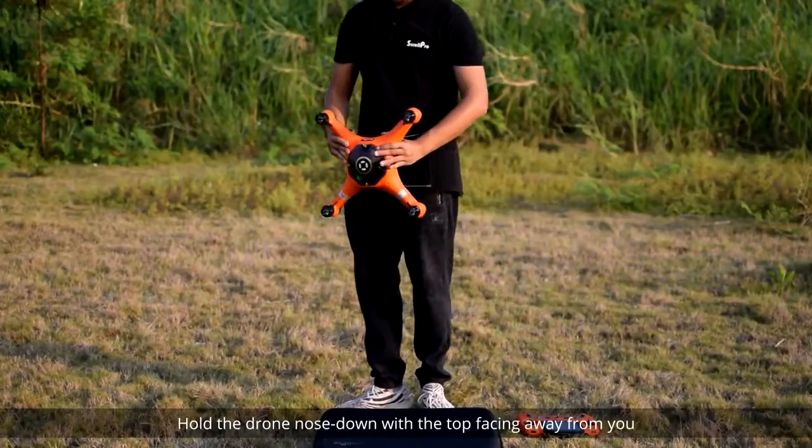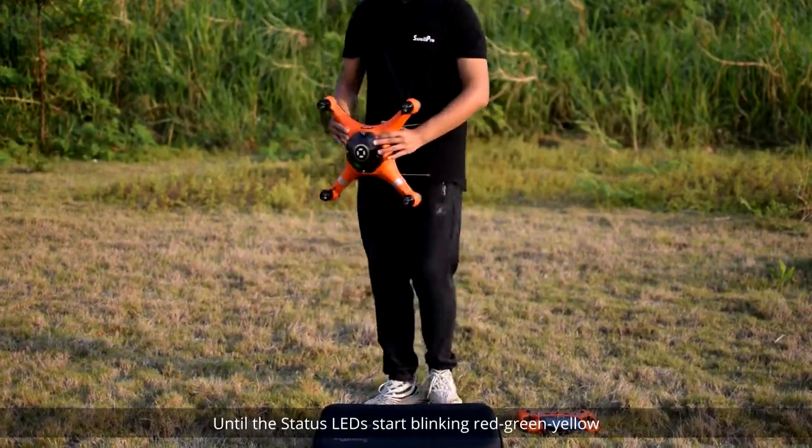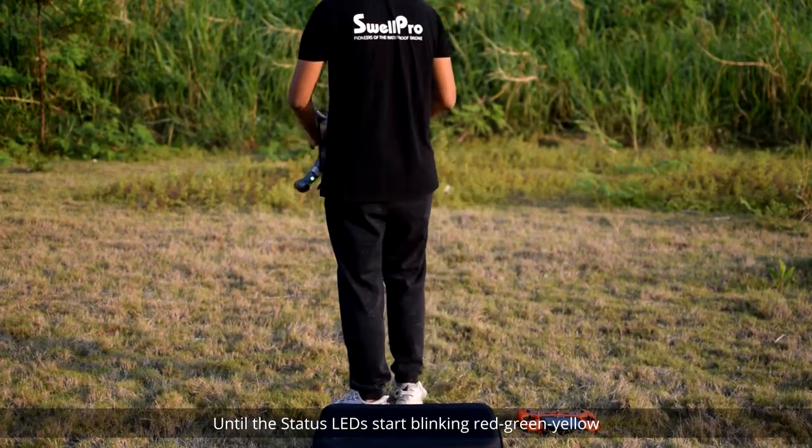Now hold the drone nose down with the top facing away from you and turn clockwise until the status LEDs start blinking red, green, yellow.